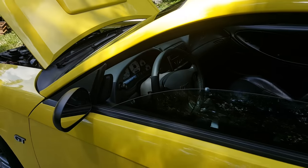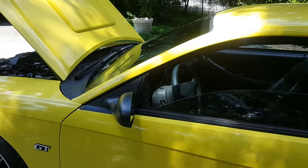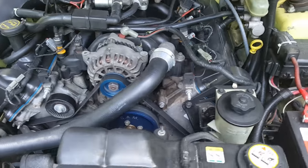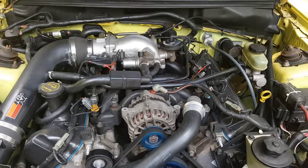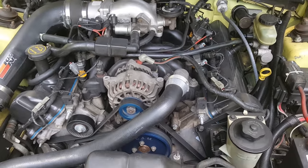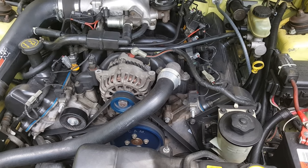Even though both are rated the same in horsepower and internal gear ratios, you need to know the difference for things like underdrive pulleys — they require different pulley systems. The main difference is the water pump. On the early Windsor 4.6, the cam gear is actually pressed onto the cam itself rather than bolted on.